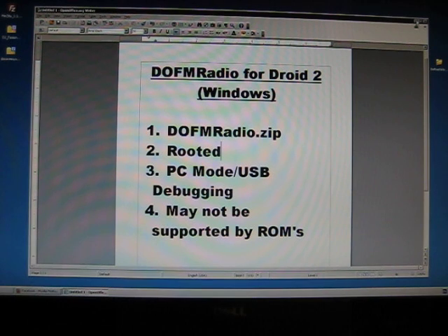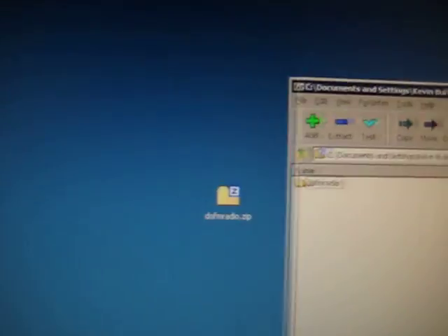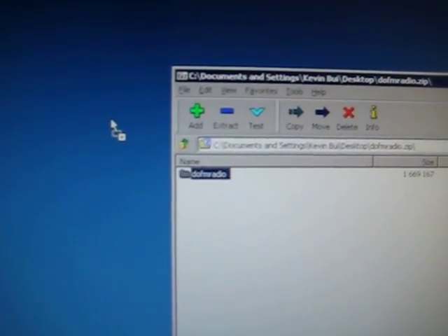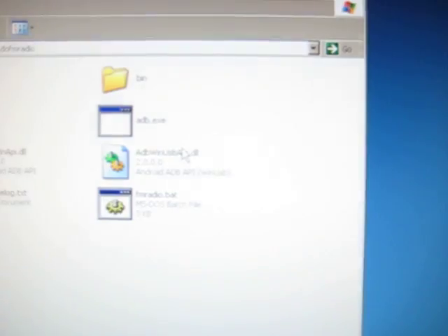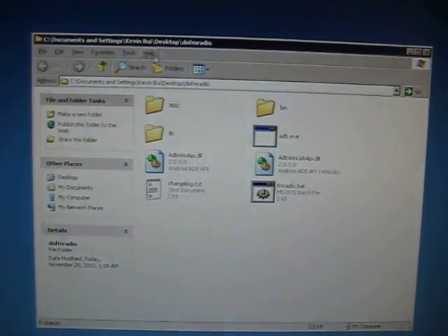Go ahead and start with the first step: you're going to need the dofmradio.zip, which is this file right here. Go ahead and double-click it, and there's going to be a single folder. Drag and drop the dofmradio folder onto your desktop. Close the zip and open the dofmradio folder.